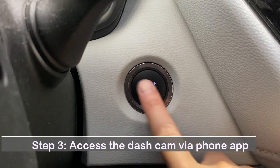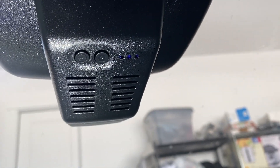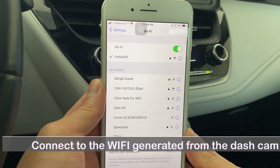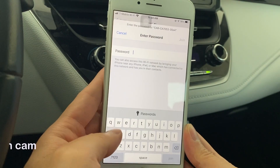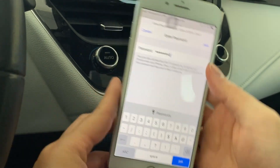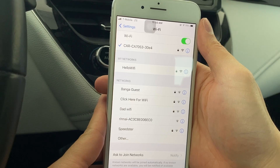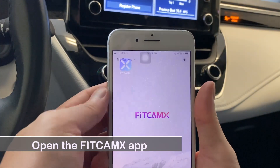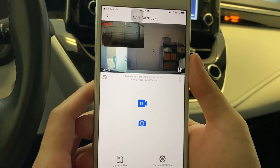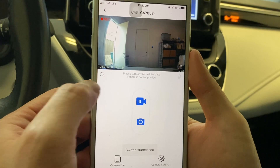Step 3: Access the dash cam via app. Connect to the Wi-Fi generated by the dash cam. Open the Fitcam X app and tap the Access Fitcam X button. Here is the live preview page. Tap the switch icon to switch between picture-in-picture view, front view only, or rear view only.